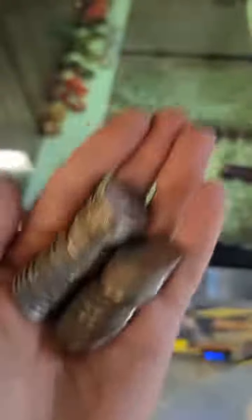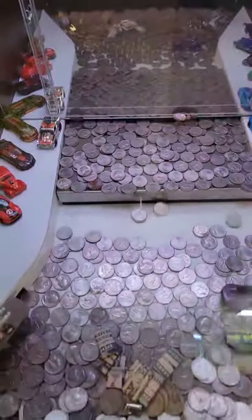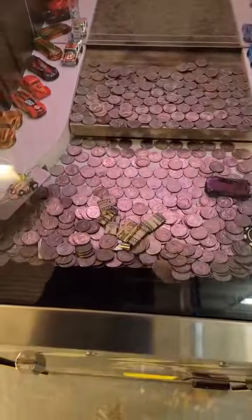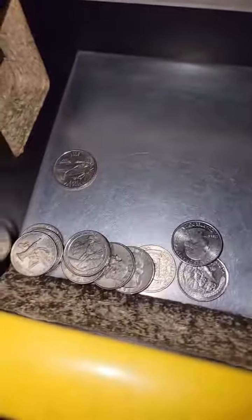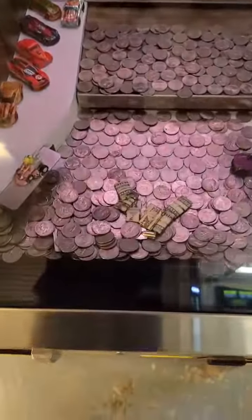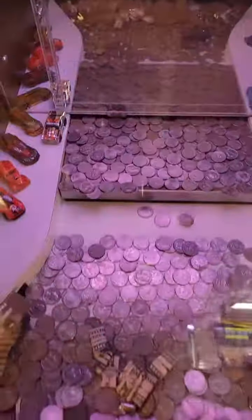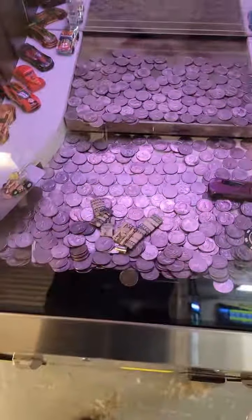I kept putting a bunch more quarters in and that's what I got back, so I maybe lost about half from what I started with. I just kept putting more coins in on the moving ledge, and that's why I kept dwindling and dwindling and finally was almost down to nothing. Some things were good, others were bad, but I just kept trying and putting them back in.